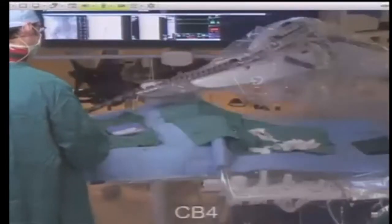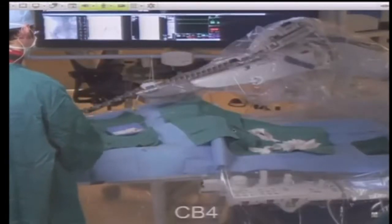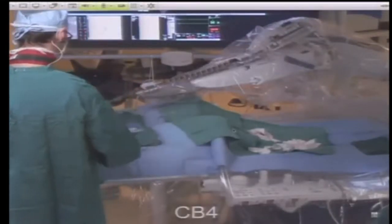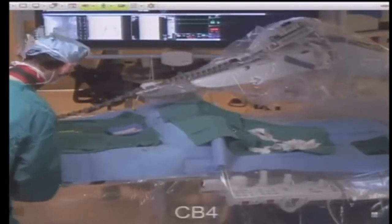Because these are long catheters, you need some control in terms of buckling. So there is this large accordion-like device called the anti-buckling device — pretty self-explanatory — and that permits a smoother glide transition into the artery, into the sheath that is right here in the groin.